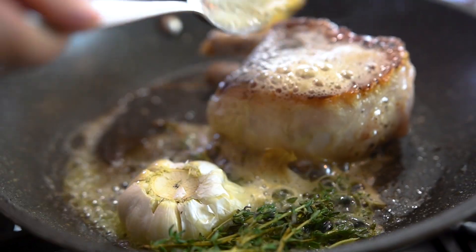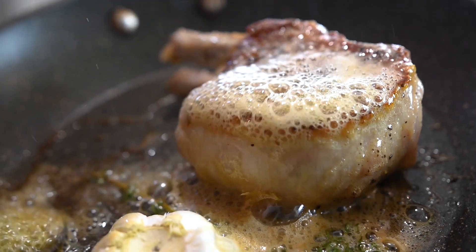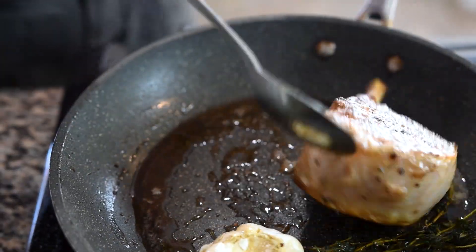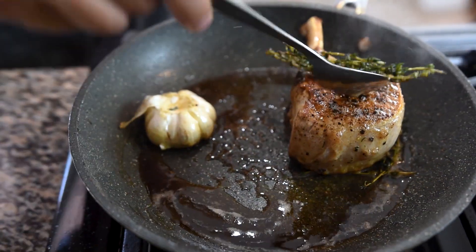After a couple minutes on the second side with all that butter, thyme, and garlic, we're going to tilt our pan and start basting the first side. After about another three minutes basting on that first side, we're going to flip it again and then baste the second side as well for a couple minutes.